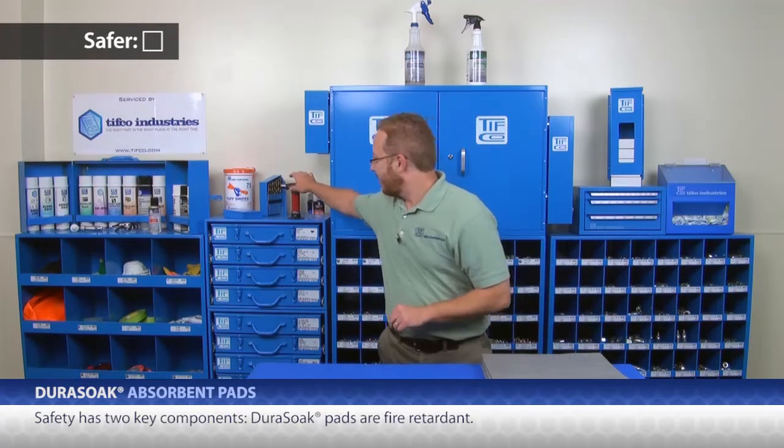Next up, safer. Safety has two key components. One, Dura-Soak pads are fire-retardant. I get to use fire for a demonstration, but I guess I should go outside.